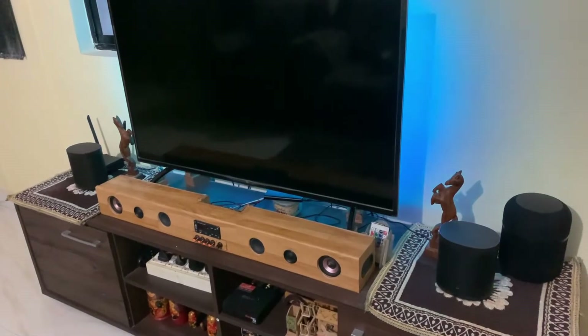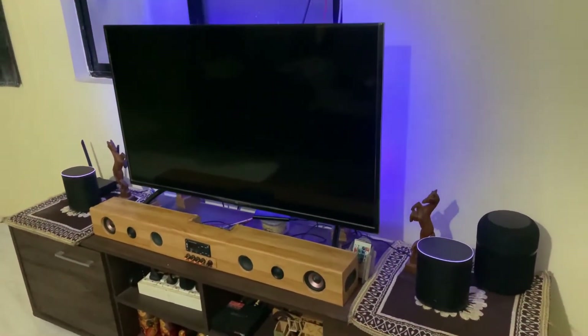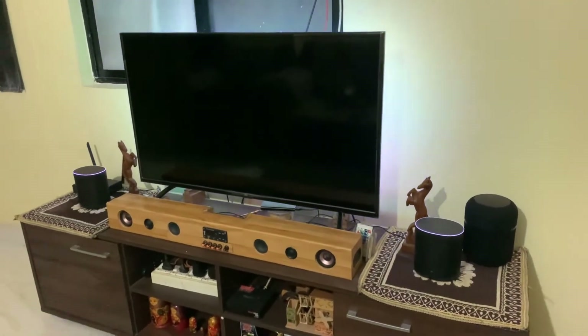Okay Google, how are you? I'm fine, you're very kind to ask, especially in these tempestuous times. Hello guys, welcome to Spytech. Today I am here with my second Mi Smart Speaker that I bought from Reliance Digital. My first Mi Smart Speaker was in 2020, which I bought from Mi.com when it was just launched in India.